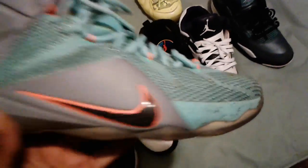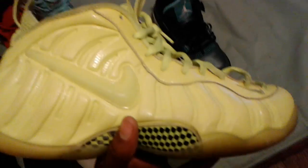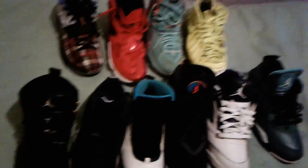Next, we got LeBron 12s. And then last but not least, the Yellow Foamposites. As I said, I don't got a lot of shoes right now, but I'll be getting more. This is Airsoft Kingdom — another video. Please like, comment, and subscribe. Thanks and have a good day. Peace.